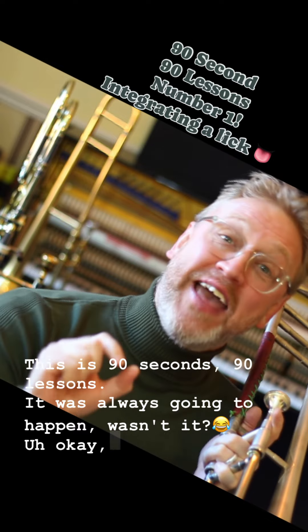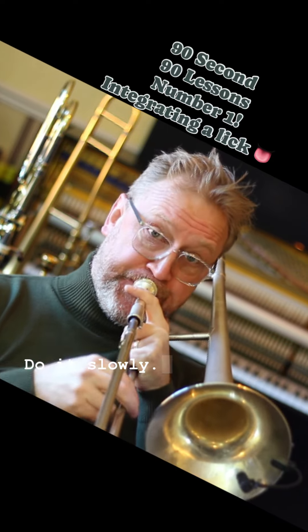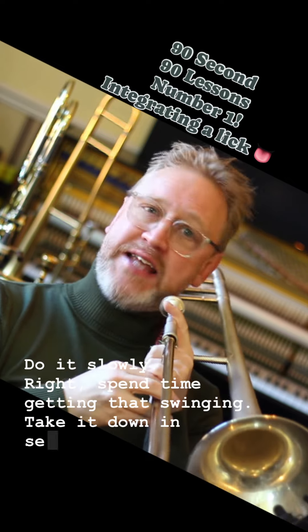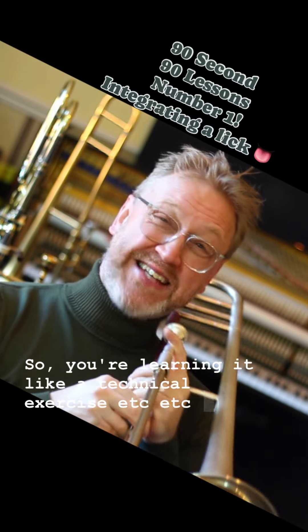This is 90 seconds, 90 lessons. It was always gonna happen. Integrating a lick — get your lick, do it slowly. Spend time getting that swinging, take it down in semitones so you're learning it like a technical exercise.